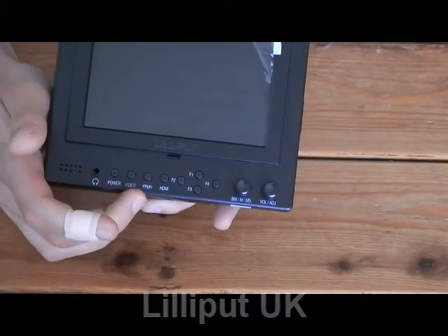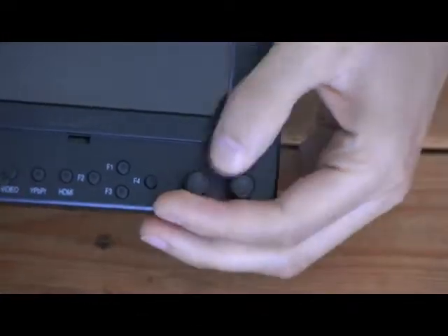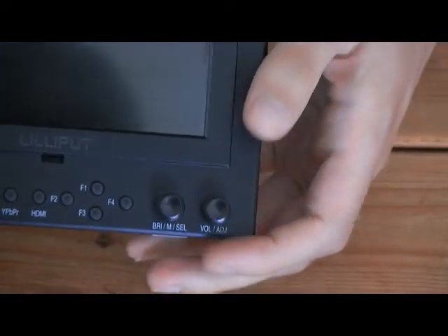So you've got one for composite video, component, and HDMI. We've also got four function buttons which can be customized, and we've got tweaking dials here which can change the brightness and the audio.